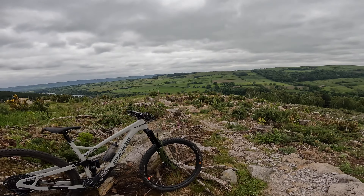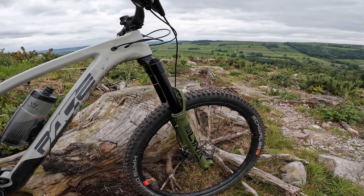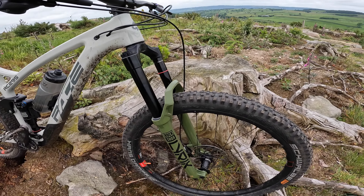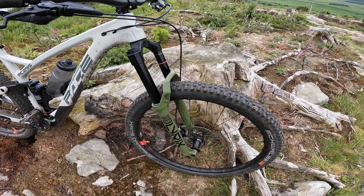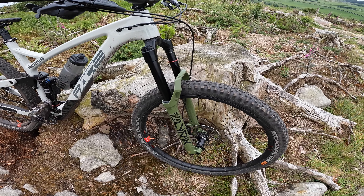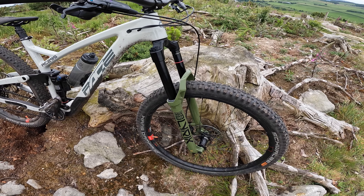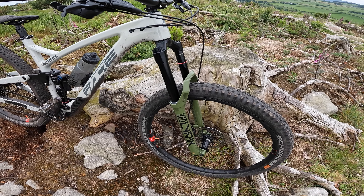Riding the Lyric now on the Pace because the Pike is getting looked at — it was spikier than it should have been. This feels absolutely stunning. Far less chatter, far less spike. It's still quite a taut damping feel but so smooth over the small stuff and then so controlled over the big stuff, and absolutely silent with that new non-bladder damping system in there.